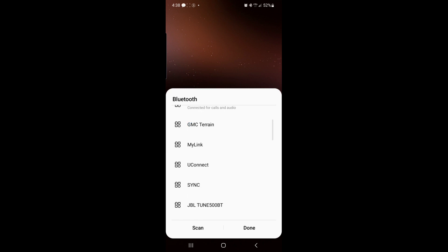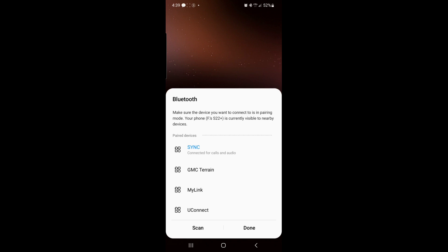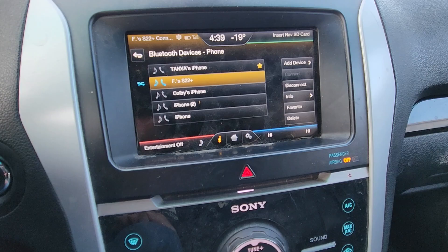You'll see an alert about changing road conditions and using SYNC's voice-activated features while in motion. Then you can see SYNC connected for calls and audio. It will ask if you want to allow access to messages — that's up to you, yes or no. And that's pretty much everything — you're connected and you can make phone calls and listen to music through your phone.